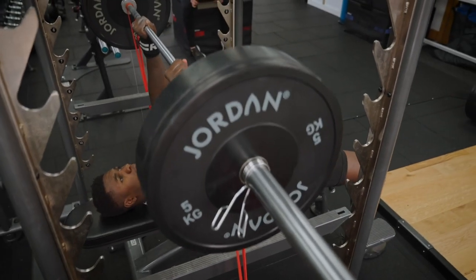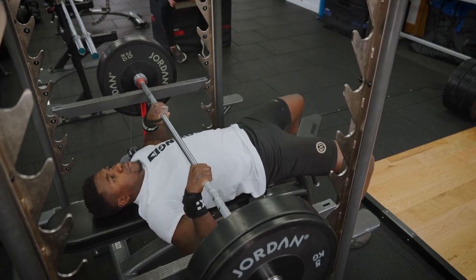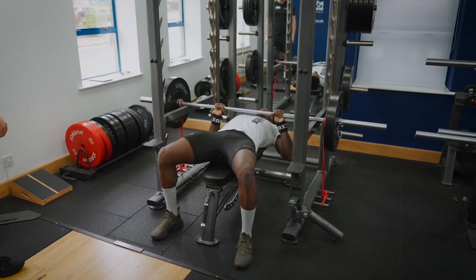We like to do bench press in a racked position starting from a dead start, predominantly working on that concentric action but working to a partial range where you're not getting into a compromised position of the shoulder.